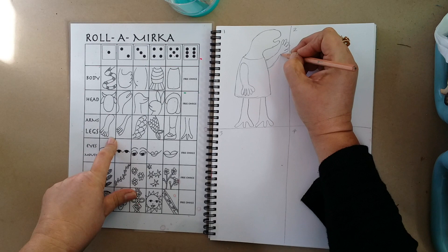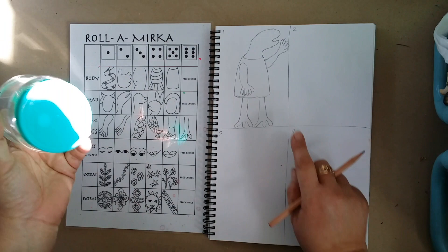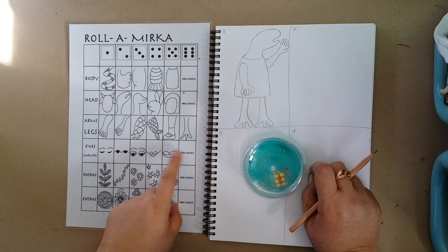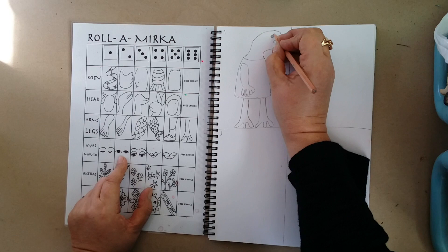Everyone else has had their turn and now I'm up to eyes and mouth. I don't really need a mouth because I've already got a mouth. Let's see what I roll — oh I rolled a five, well that's a mouth. Everyone else has their turn, I've got to wait. Let's see if I roll a one, two, three, or a free choice. I've got a six — I've got a free choice! So I've decided which eye I'm going to put on here. I think I might do this one — I quite like this one. I'm just going to do a circle and do an eyelid like that.